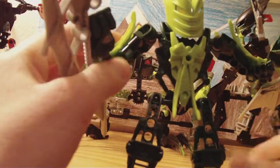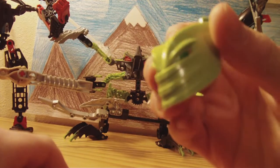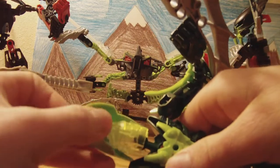He doesn't have that much detail on him, of course. The shells have little skills on him. He's got a Glictorian head — he kind of looks like Iron Man. And he has a really cool mask. Look at that. I just love his mask.